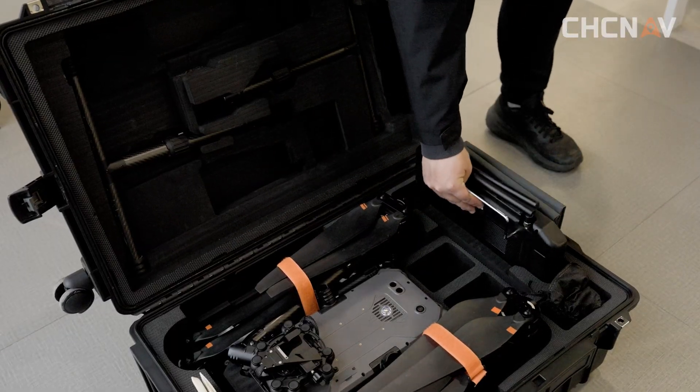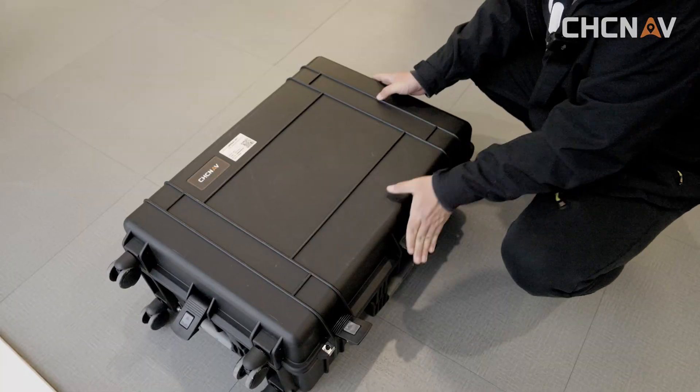Put the remote control into the equipment box. The aircraft storage is complete.